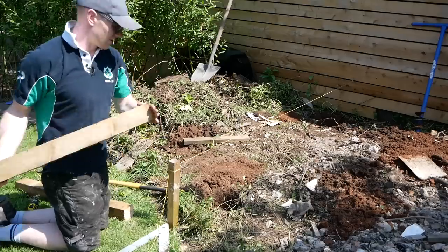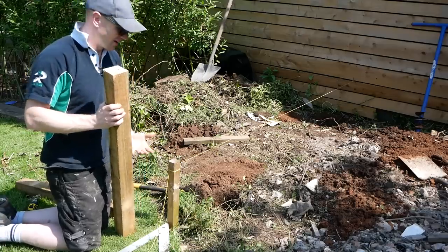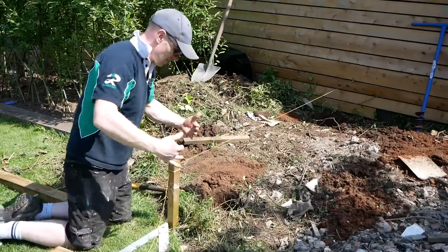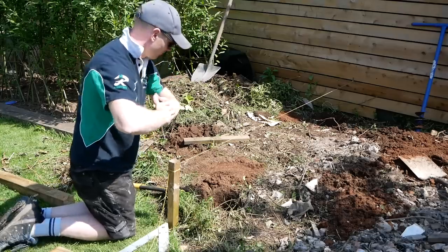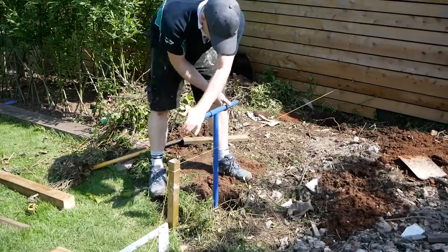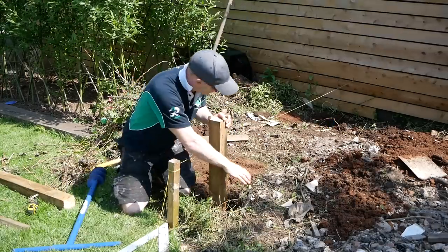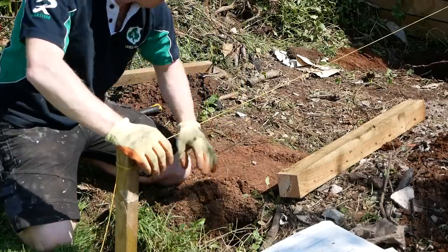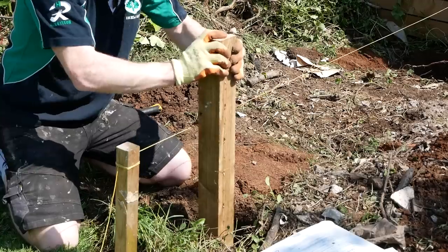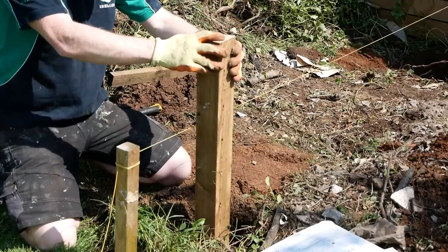We'll make sure the post goes down with a bit of gravel in the bottom. These rot out in five years but they're not the end of the world — they're kind of a temporary measure. Once everything is in and where it needs to be, the sleepers aren't going anywhere. Let's get a little bit more depth in there. Let's have a fine little check — so he's going in there like so, and we've got a decent amount of space around it.